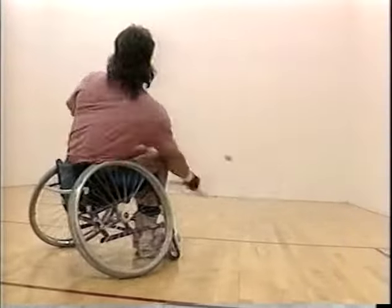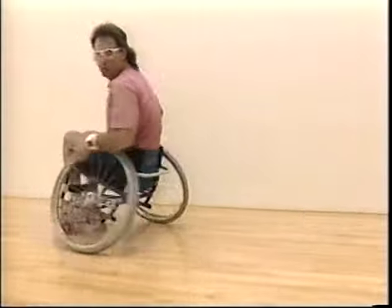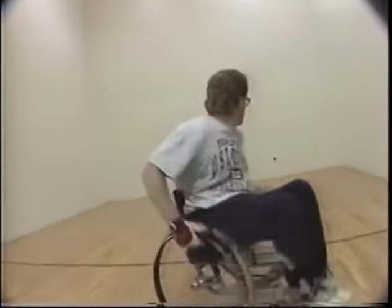Ready? Here we go. It's a fast game. It's exciting. It definitely combines speed and power, accuracy. It's a lot of fun. It's really a lot of fun to get out there and beat the ball around.